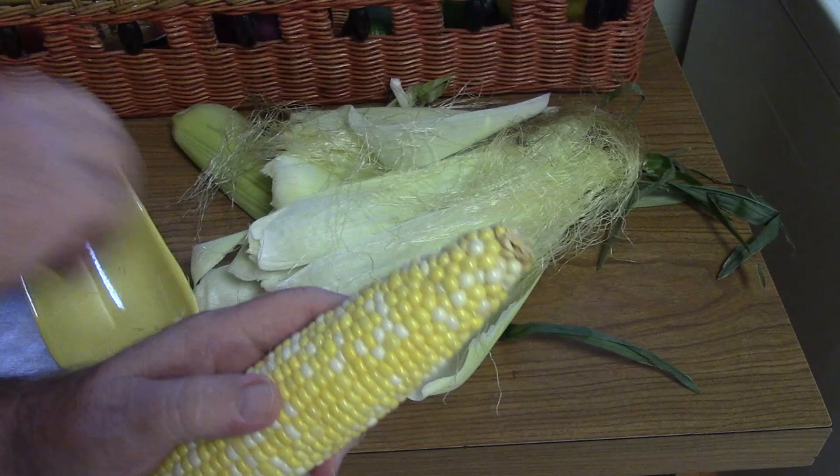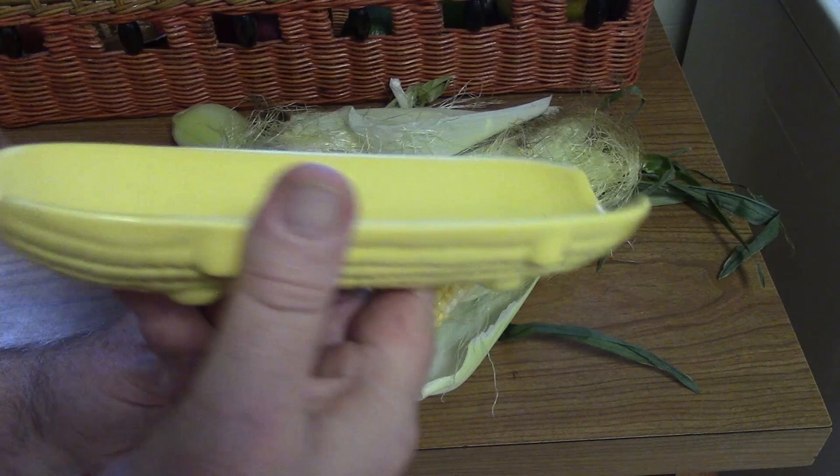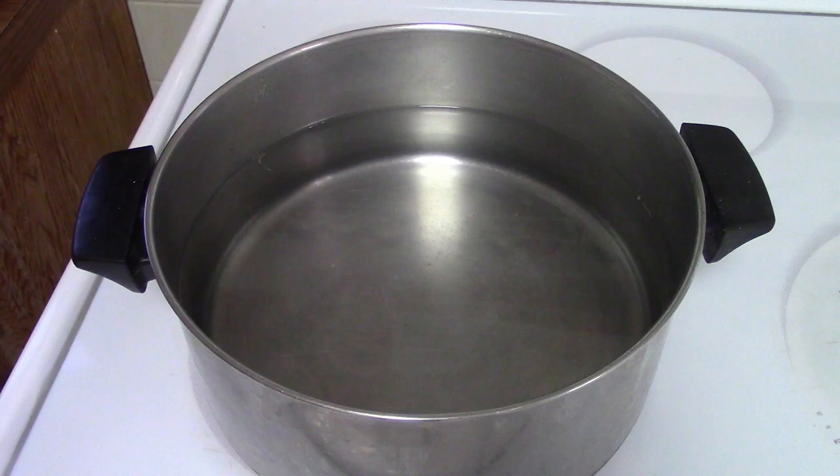Once we cook the corn, we're going to serve it in one of these cute little corn dishes that you probably, if you're of a certain age, grew up with.